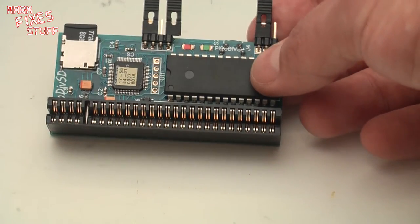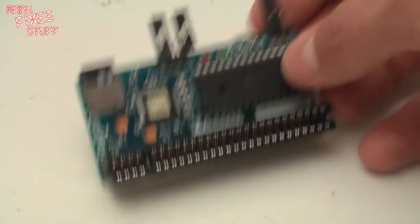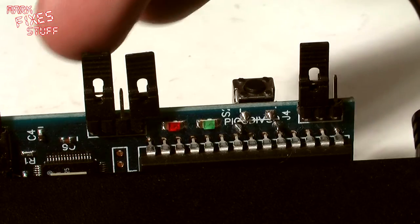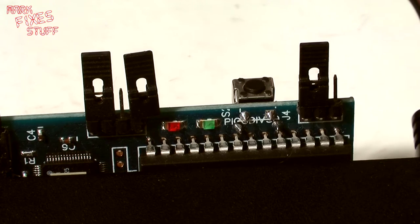It runs on ESX-DOS, therefore it supports lots of formats, but not currently TZX. These jumpers here are to allow you to change the configuration for it to work on multiple versions of the machine.